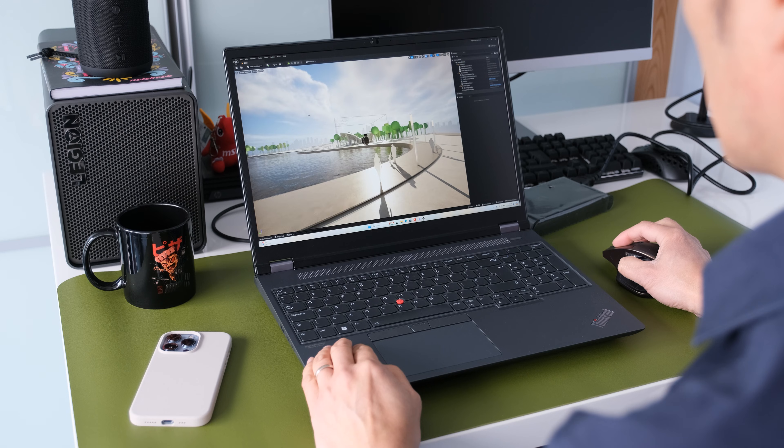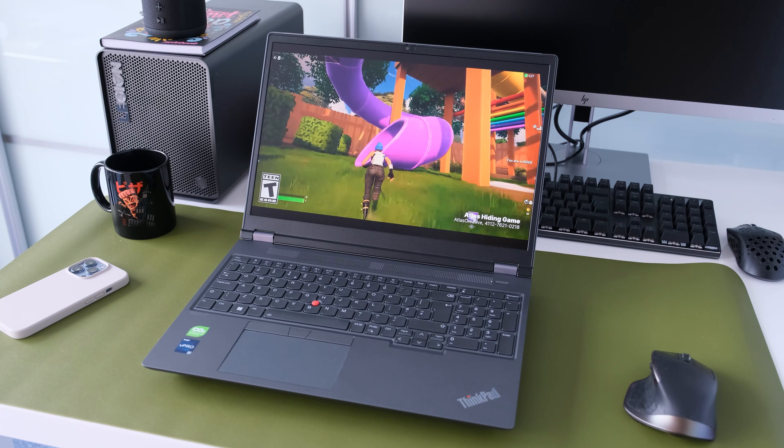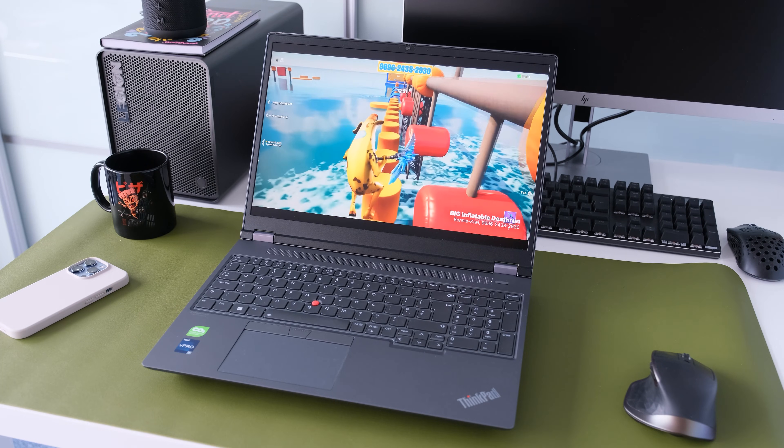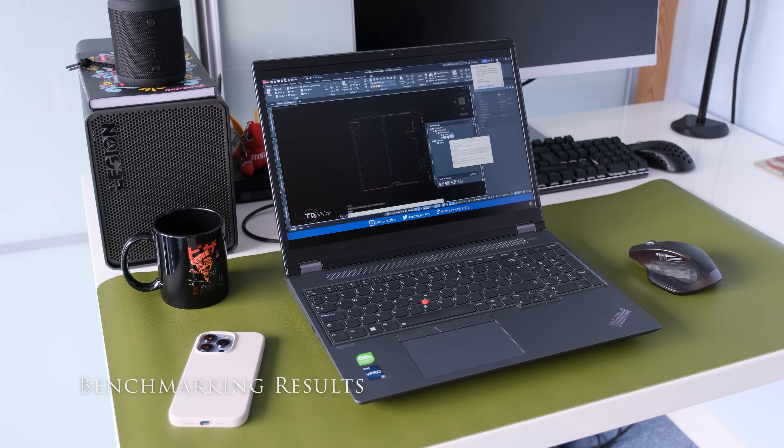From complex spreadsheets, C++ coding, and video editing to 3D modelling, it handles it all. For benchmark testing, we set the best performance mode in Windows and plugged the laptop into mains. Here are the benchmarking results for the ThinkPad P16 Gen 2.